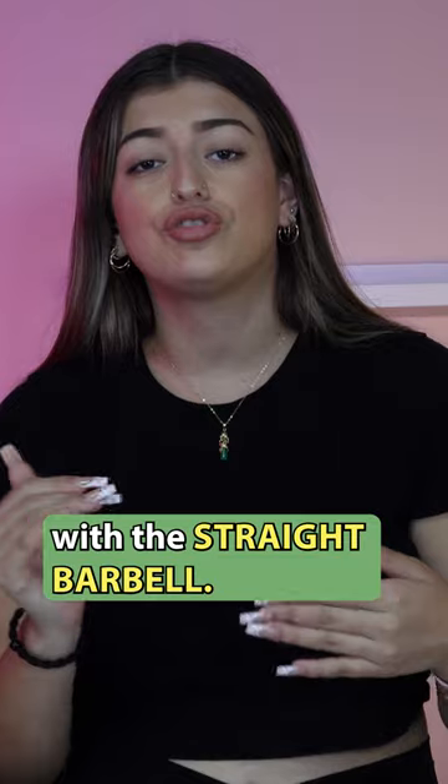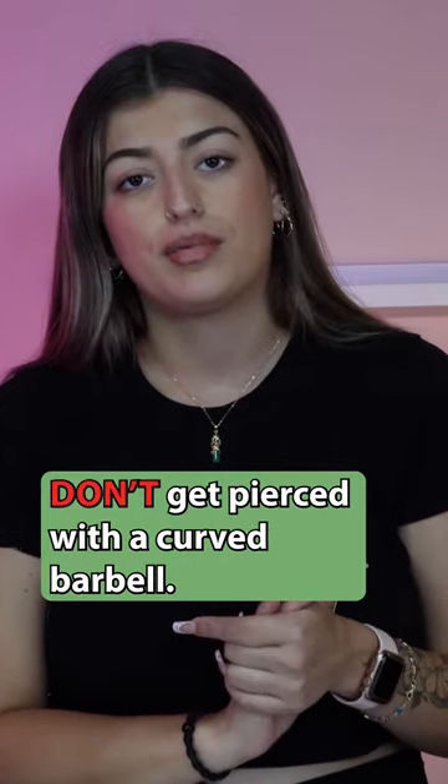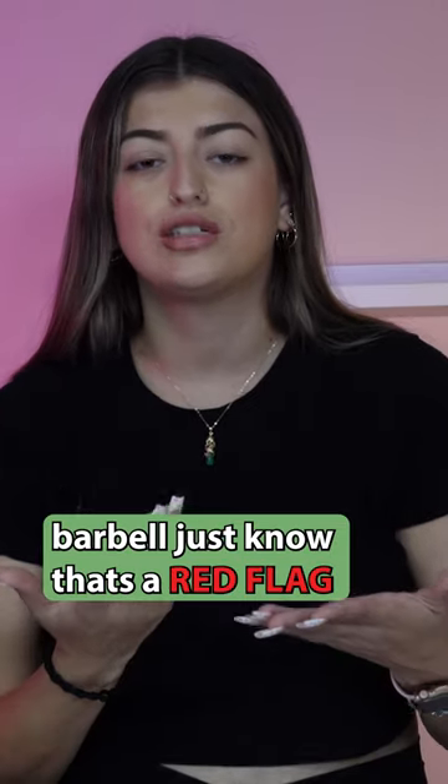We pierce you with a straight barbell — we don't do the curved barbell. Curved barbells usually cause discomfort. If somebody tries to pierce you with a curved barbell, just know that's a red flag and you should run.